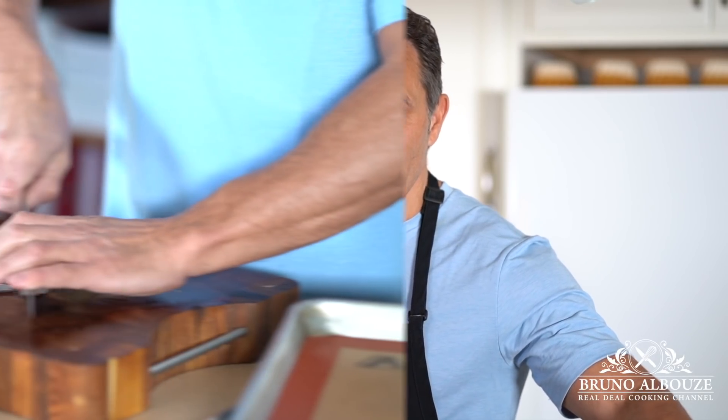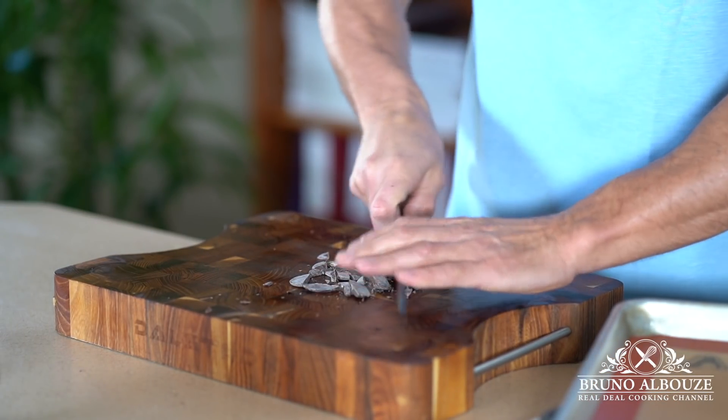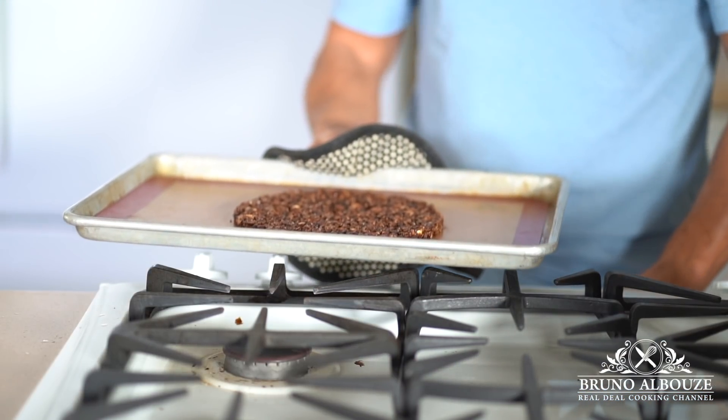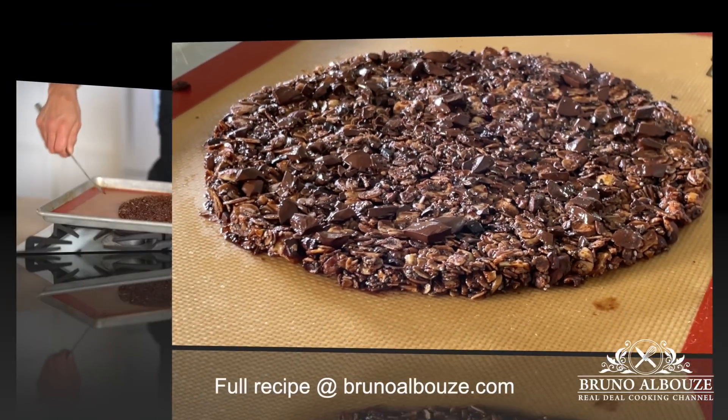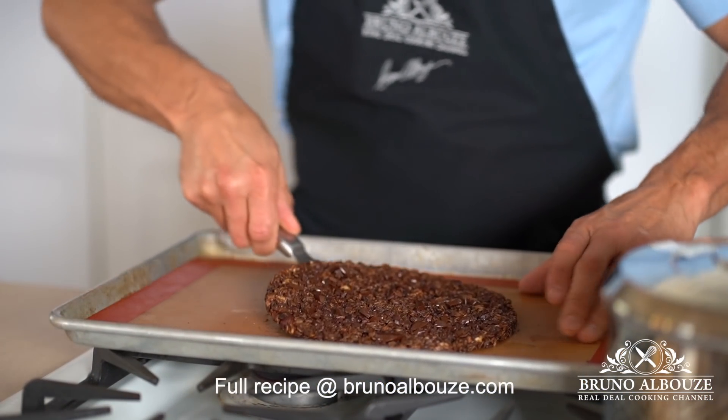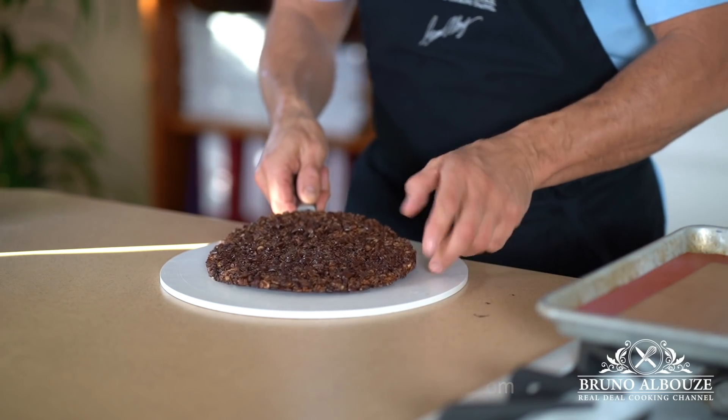So it's in the oven and it should take around 15 minutes at 375 degrees Fahrenheit, 180 Celsius. By the time it bakes, I'm gonna chop some chocolate and sprinkle some on top of the hot granola disc. Let cool completely before transferring into a flat platter.